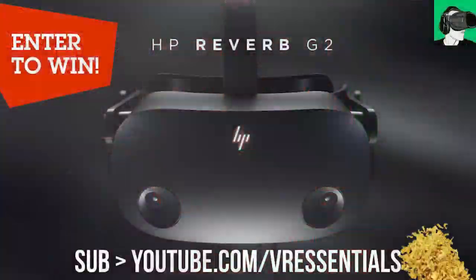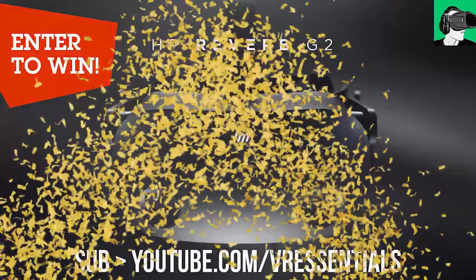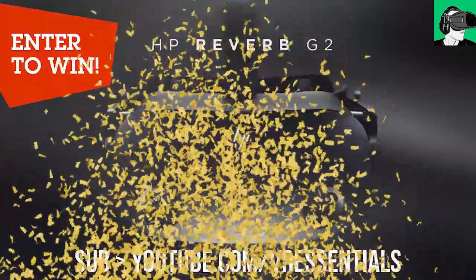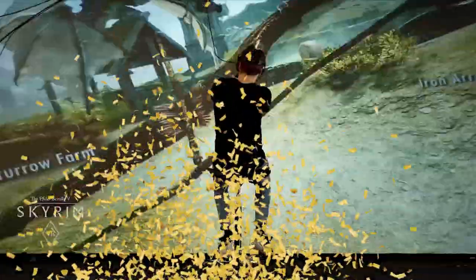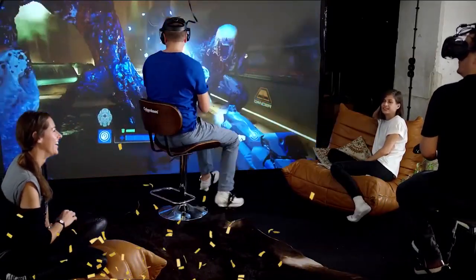Just in case you didn't know, we are doing a giveaway with the HP Reverb G2, who is sponsoring a brand new HP Reverb G2 to give to one of you guys, commemorating the 10,000 subscribers to the channel. Cybershoes are also sponsoring a brand new pair of Cybershoes. I'll also be providing a $50 voucher so you can buy any keys to any games you want, either on Steam, on the Quest store, or the Viveport store. A fourth winner will get a whole bunch of different keys directly from the game studios.